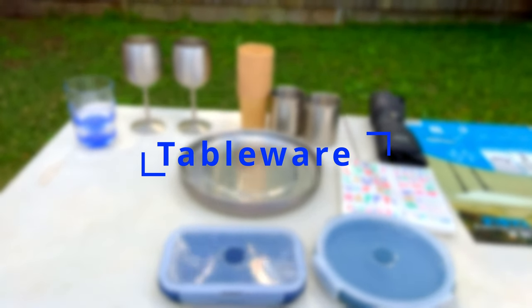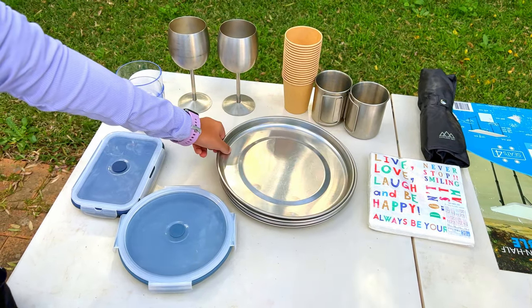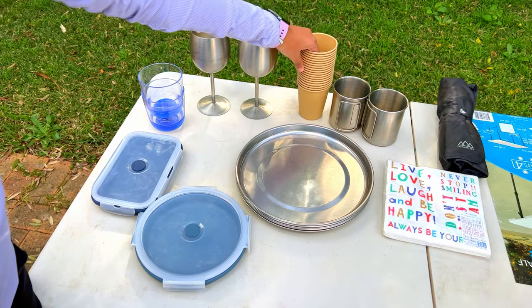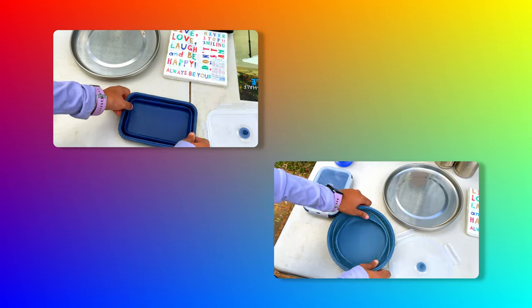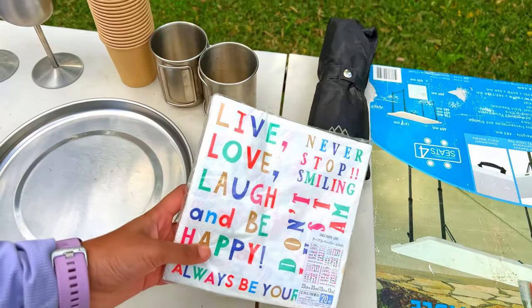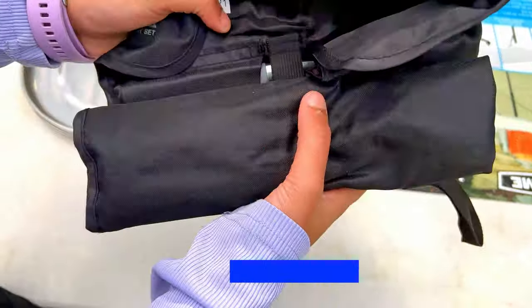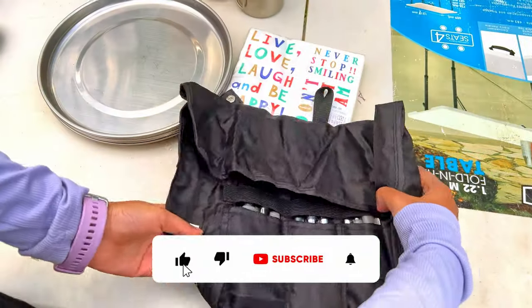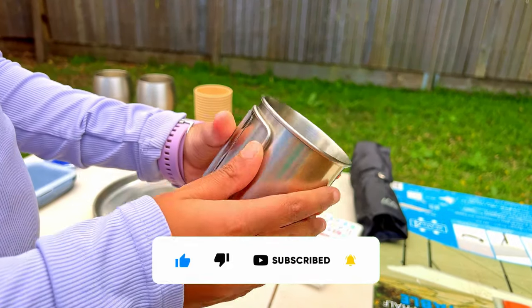The next category is tableware. This includes plates that stack together nicely and take less space, disposable cups, some glasses for stiff drinks, and silicone collapsible containers — ideal for camping because of their space-saving design. They can be used to pack or serve leftover food. We also have a pack of serviettes, a compact cutlery pouch, and a stainless steel cup with collapsible handles.